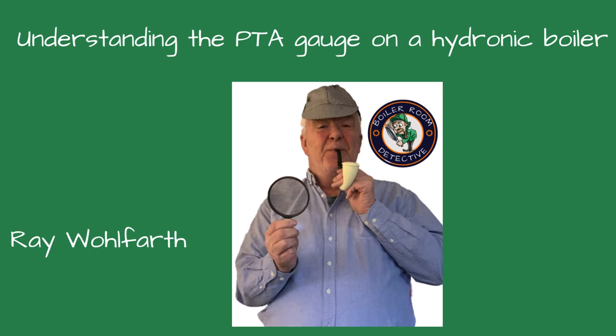Welcome, friends, to Boiler Room Detective Channel. I'm your host, Ray Wolfert. Today, we're discussing a hydronic boiler's pressure temperature altitude gauge. It's also called a PTA gauge or a tridicator.